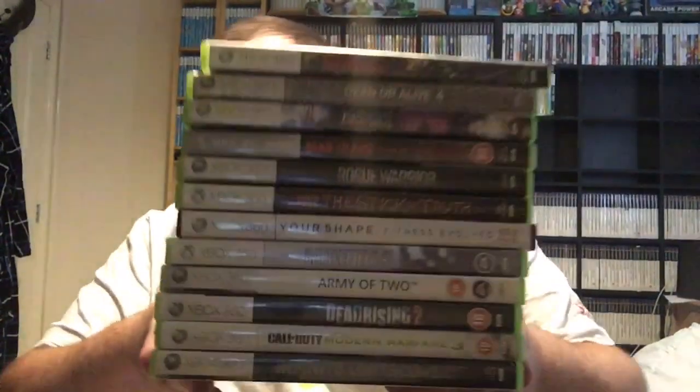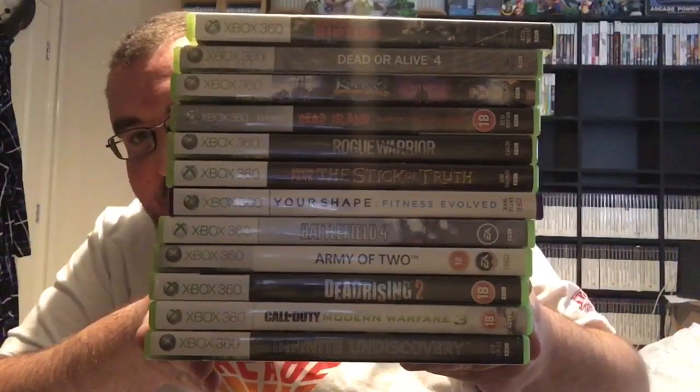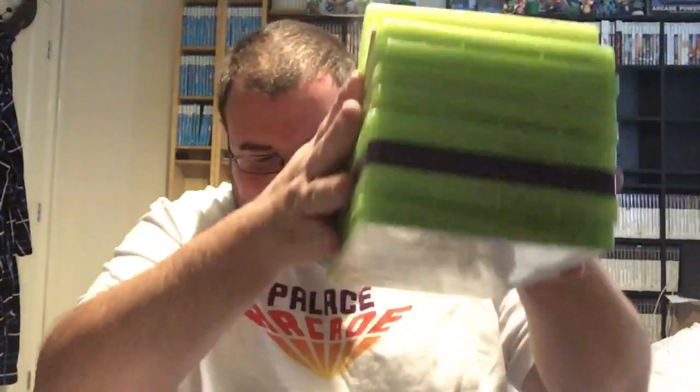We've got all the manuals. The disc is spotless again. So for the 20 pounds I paid delivered, I think that's a win. There's no sports titles — just 20 quid and that's good quality games there. I messed up on the Call of Duty — if anyone needs that one let me know. Yeah, it's 11 games going into the collection and one I'll check first to see if it's better than the one I've already got.